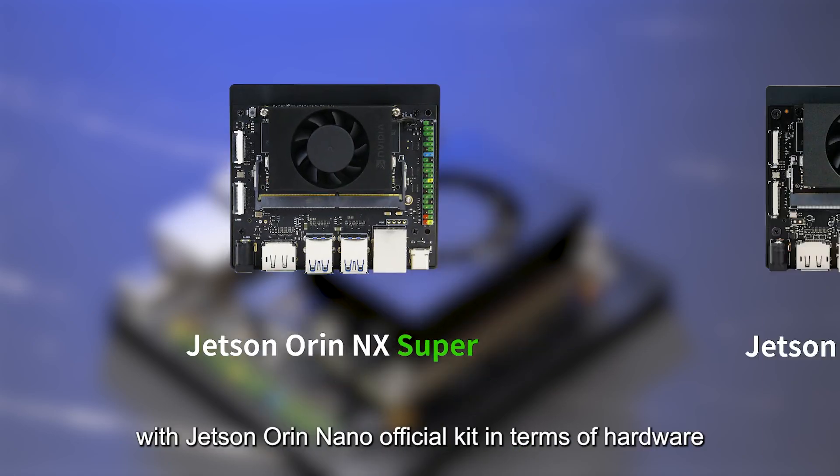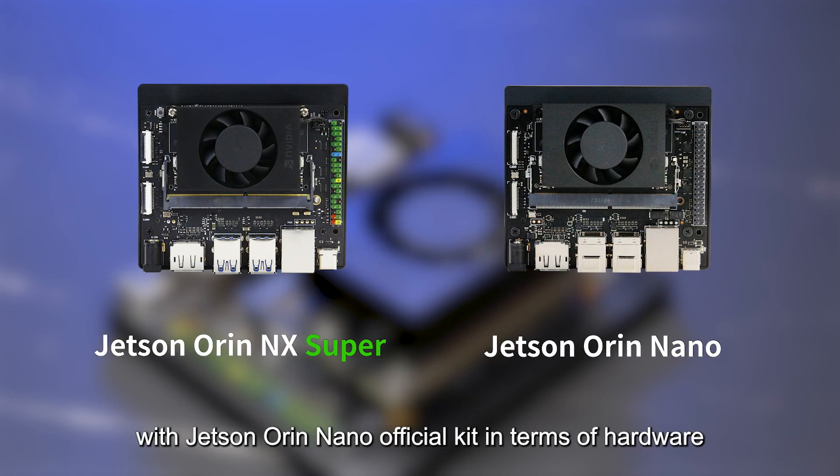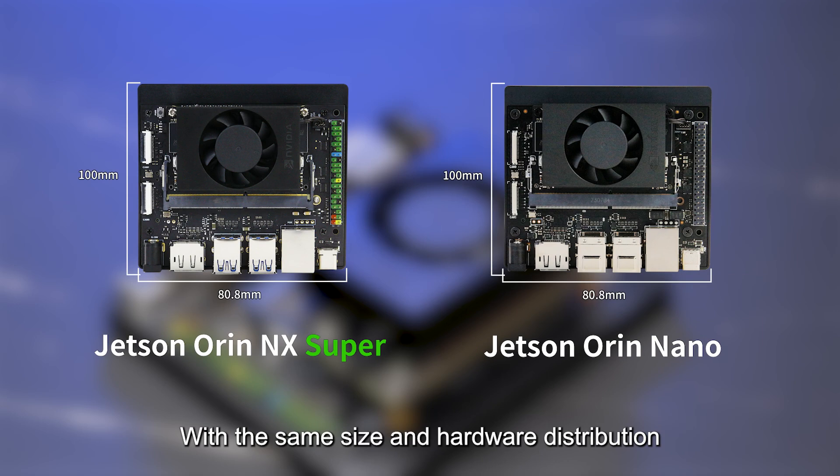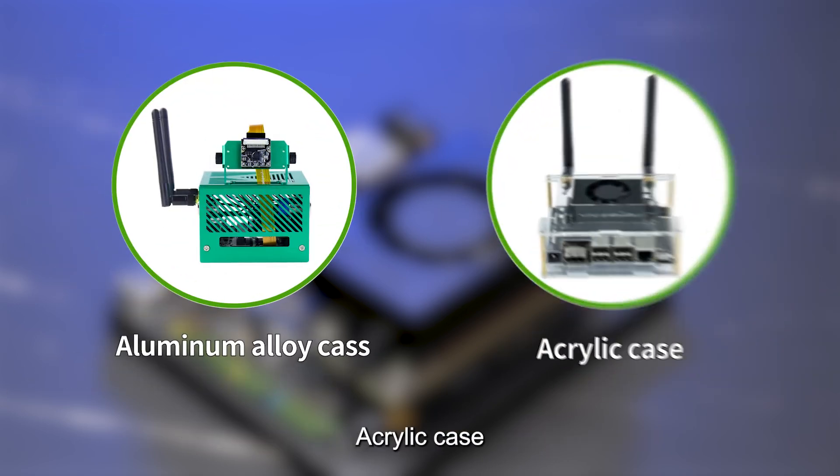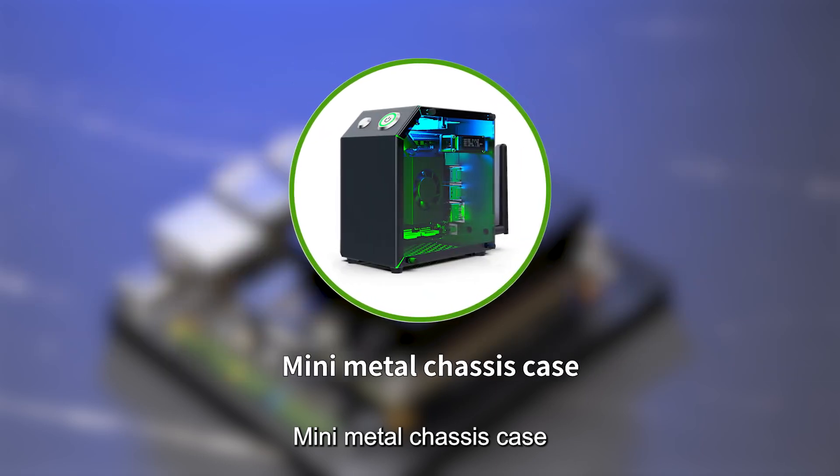It is completely consistent with the Jetson Orin NX official kit in terms of hardware, with the same size and hardware distribution. Compatible with aluminum alloy case, acrylic case, and mini metal chassis case.